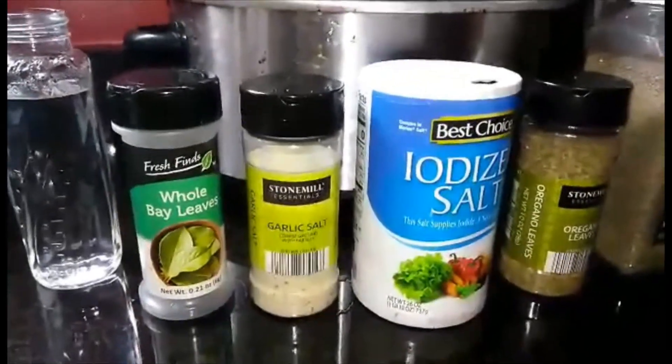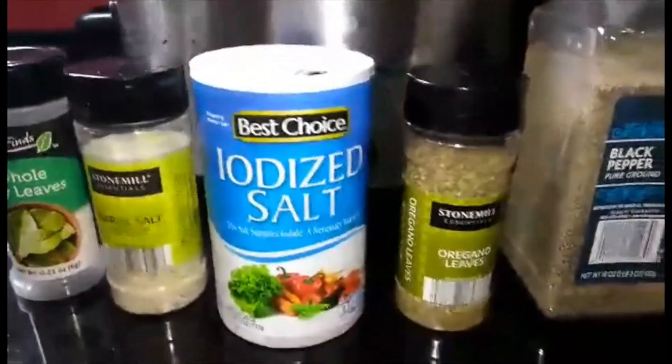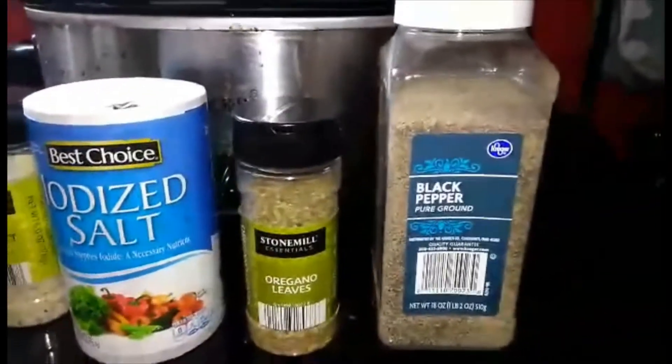You'll need to start with water, bay leaves, garlic salt, salt, oregano, and black pepper.